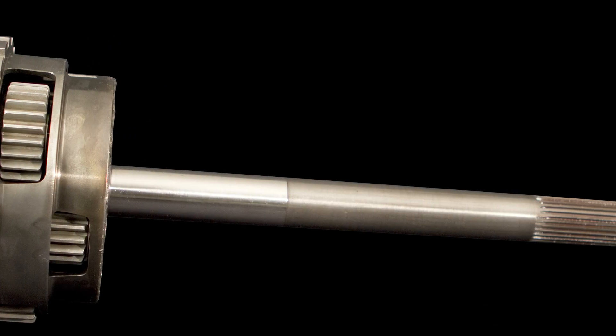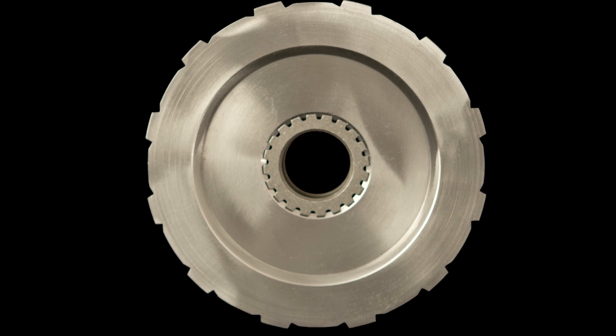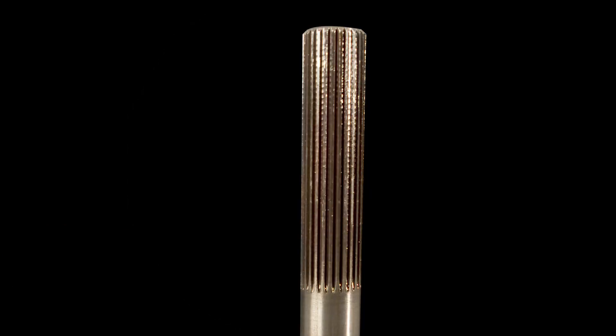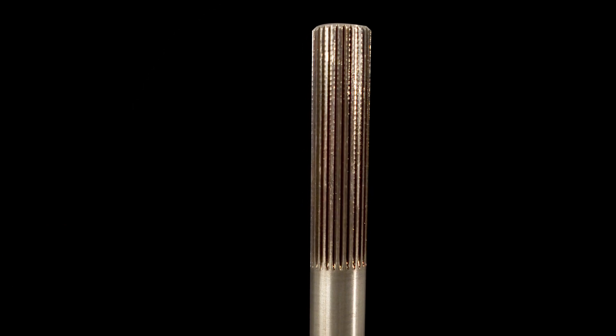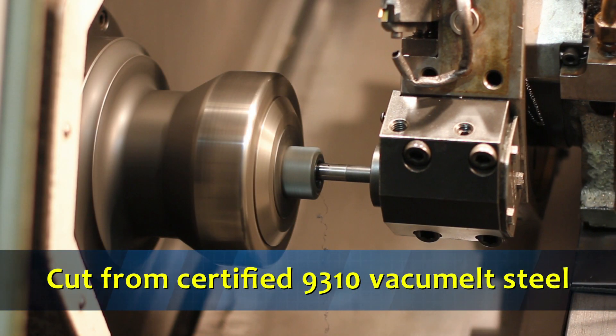Strengthen the backbone of your racing PowerGlide transmission with BTE's PowerGlide planetary gear set. For more than 10 years, BTE has been the industry leader in gear set production and design. Cut from certified 9310 vacuum melt steel,